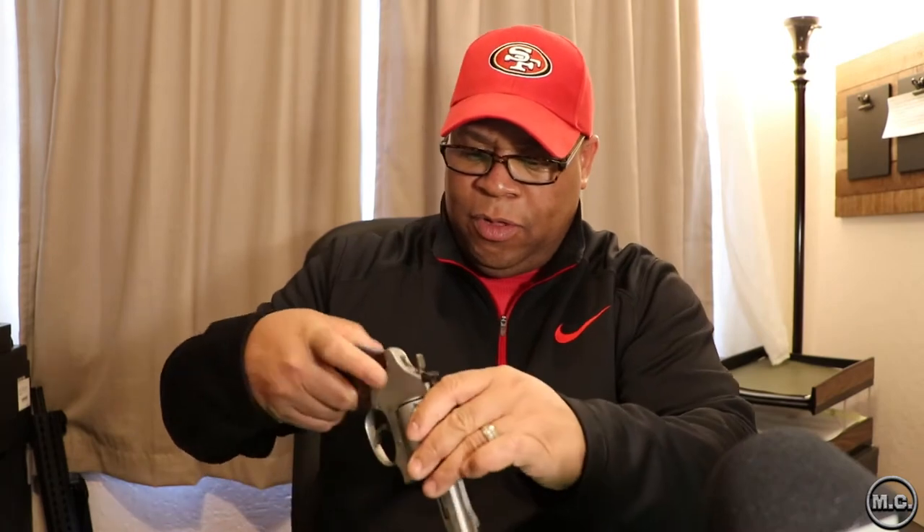First thing we're going to do is show that the firearms we're working with are safe. We have an empty chamber, empty well, empty magazine. Safe to work with — empty cylinder, closed action, empty chamber, empty magazine. When you're at home, make sure you run the action a few times to ensure anything in there will release. These have been pre-checked.